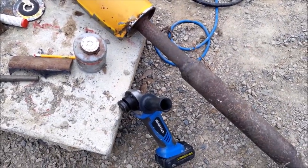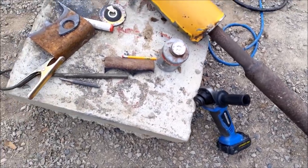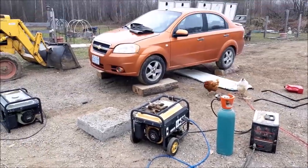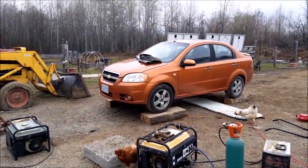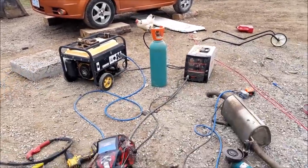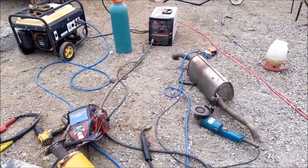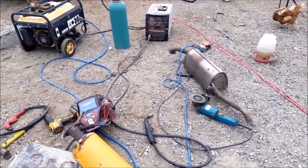I'm pretty sure that's why it went bad in the first place. This exhaust is probably original to that car. The car is an '08 and there was only about 96,000 kilometers on it when I got it. So I think it's original exhaust, but we're going to make it good again. I'm going to get things started here.